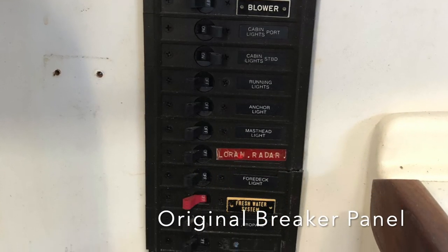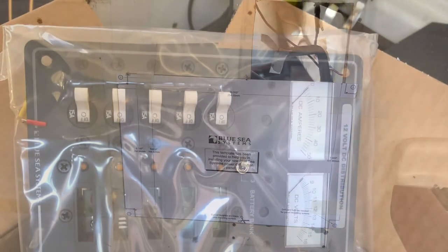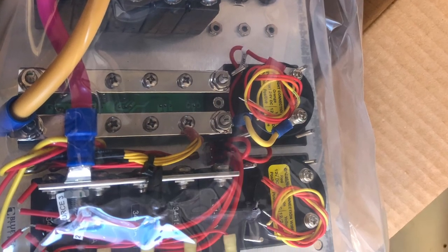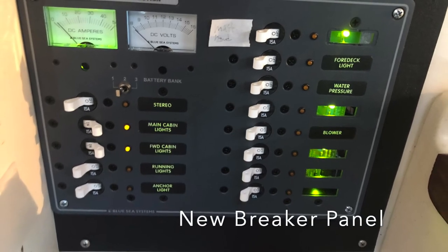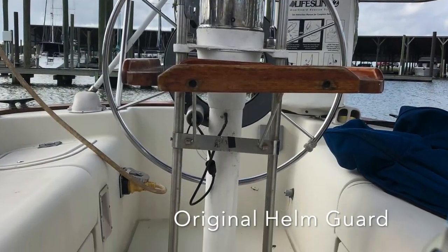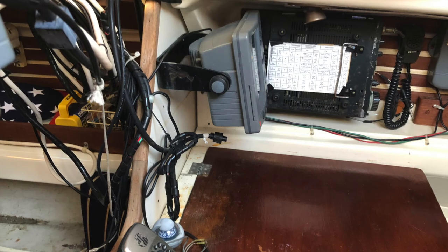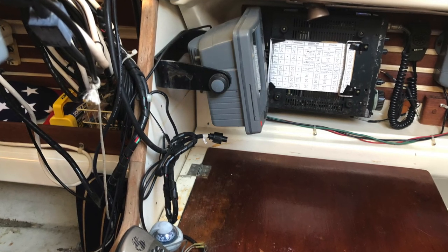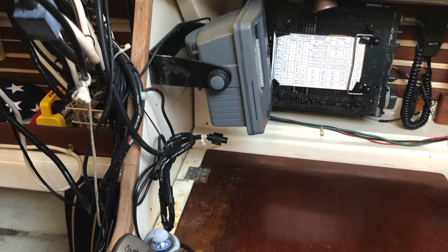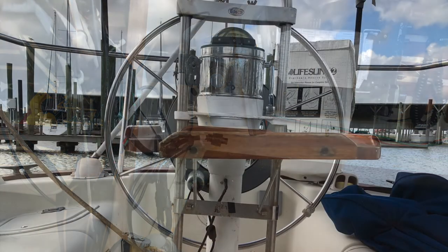Hey YouTube, this is Greg. Last video we documented the replacement of the original breaker box with a new Blue Sea Systems breaker — way more reliable, not corroded, really a very good addition to the boat. That was laying the foundation for being able to replace a bunch of the other instruments on board. We're ripping out a lot of the old configurations and wiring to consolidate all the electrical through that breaker. Now that that's done, we're going to be replacing all of the instruments and navigation equipment, bringing all the new stuff to the helm to make it easier to single-hand this boat.